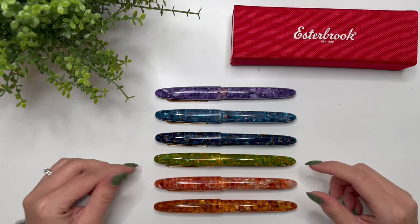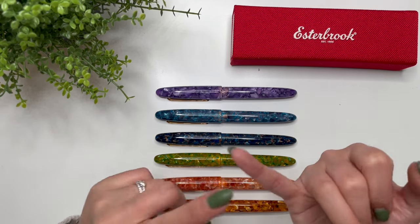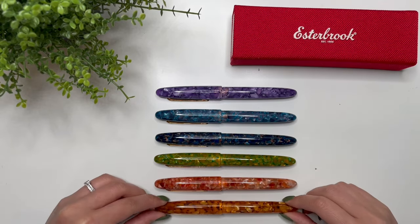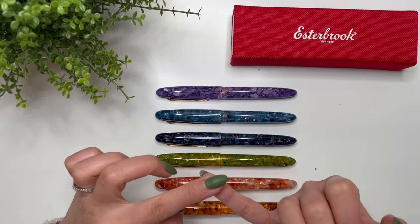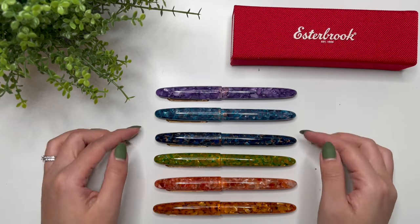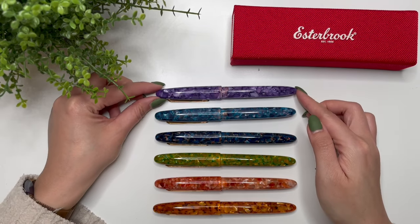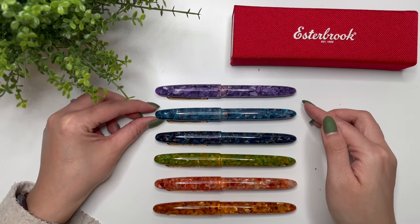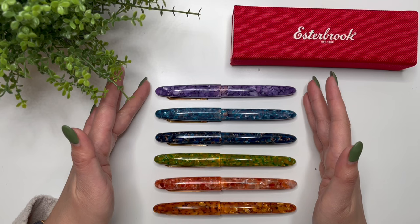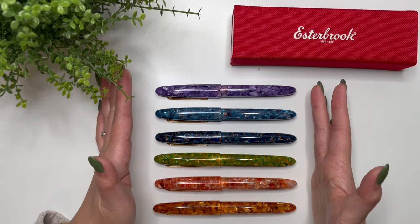I'd like in the future to have an architect grind in one of the Estys, so that I have my favorite grinds: the architect and cursive smooth italic. I also love the needlepoint. I've tried the Journaler nib and I feel it's a bit too big and broad for my writing. The Scribe nib is also a little too broad, and I've tried the Techo nib — it's a fun nib but with the way I write it just wouldn't work for me on a day-to-day basis. Loving this rainbow of Estys!